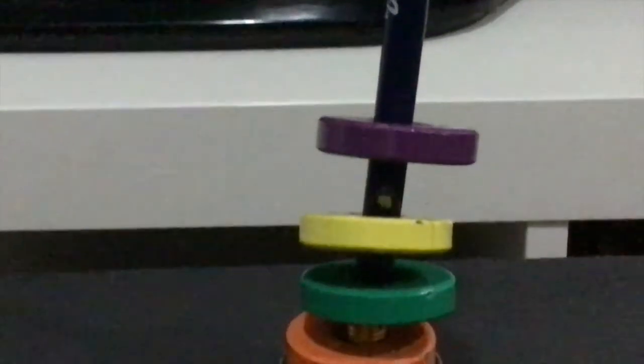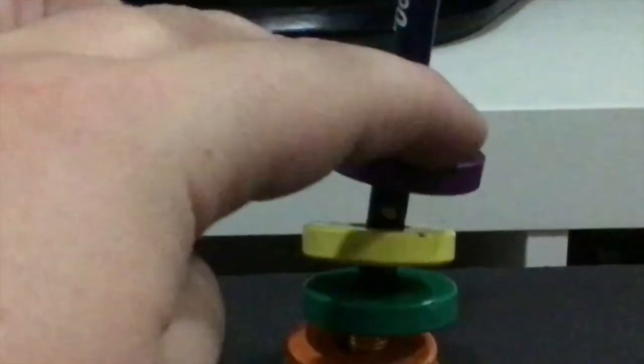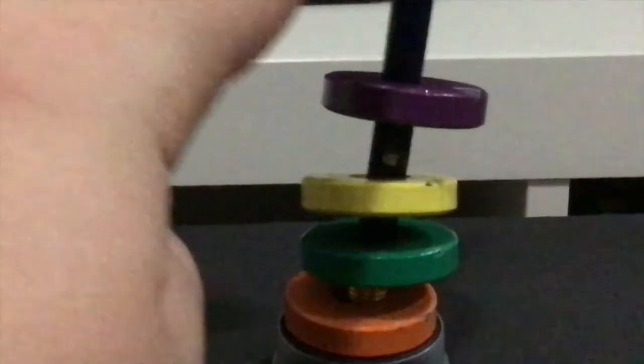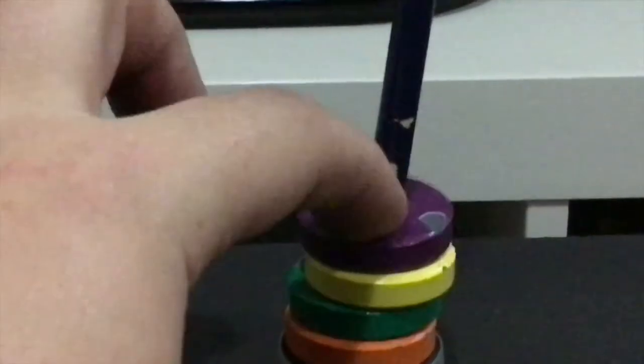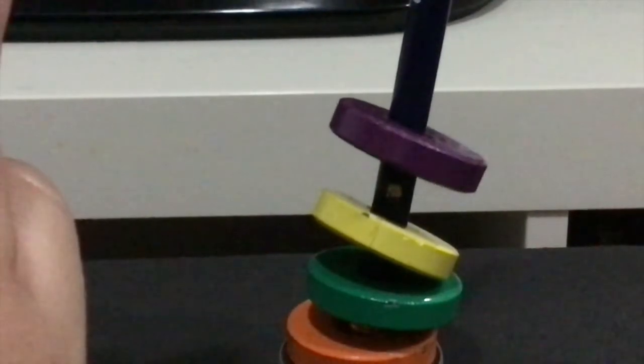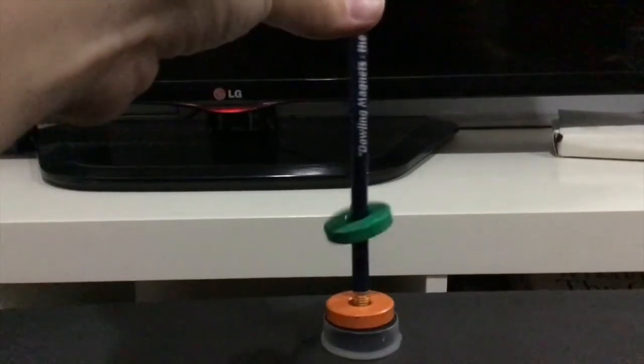Here is a close-up view of the floating magnet experiment so you can see better how the magnets aren't touching — they are literally hovering in the air, which is really cool. A lot of magic tricks are actually done using magnets as well.